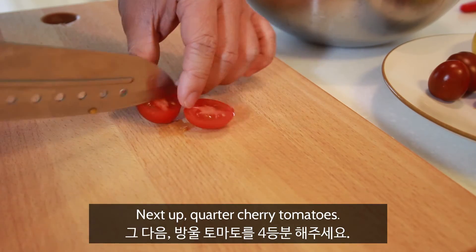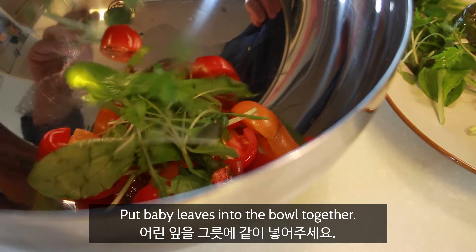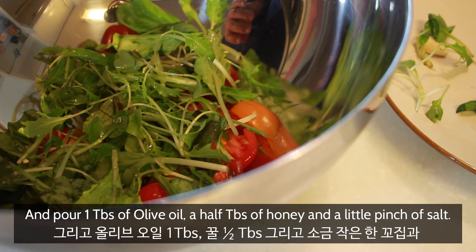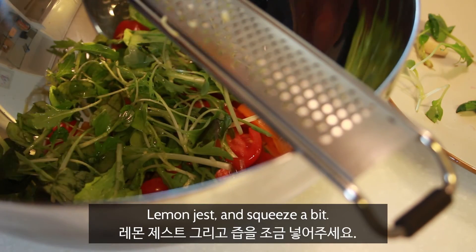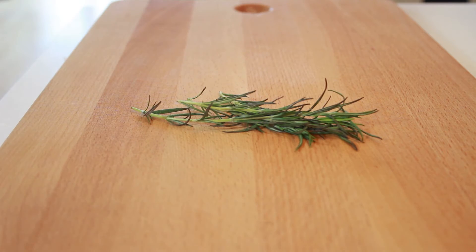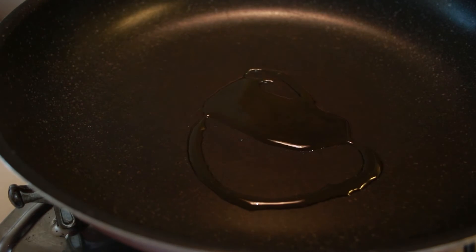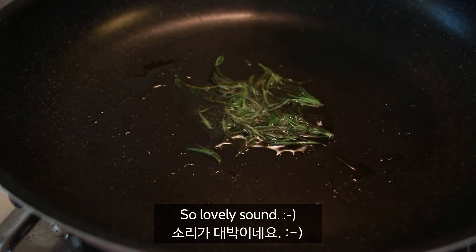Next up, quarter the tomatoes. Put baby leaves into the bowl together, and pour one tablespoon of olive oil, a half tablespoon of honey, and a little pinch of salt. Lemon zest, and squeeze a bit. Then take the rosemary stalks off — I'll fry it for a crunchy texture. So lovely sound. Wow.